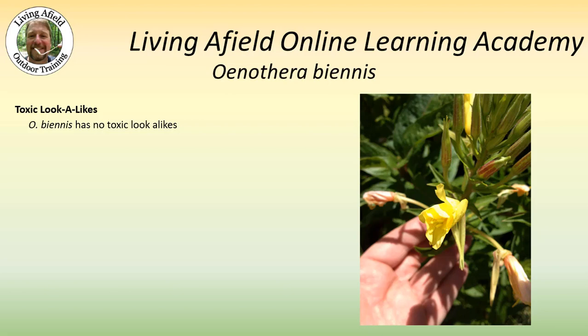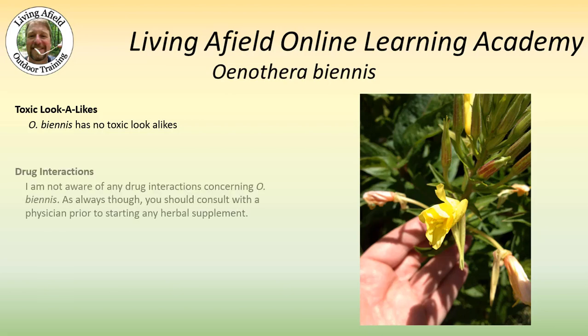Oenothera biennis has no toxic look-alikes. I'm not aware of any drug interactions concerning Oenothera biennis. As always, though, you should consult with a physician prior to starting any herbal supplement.